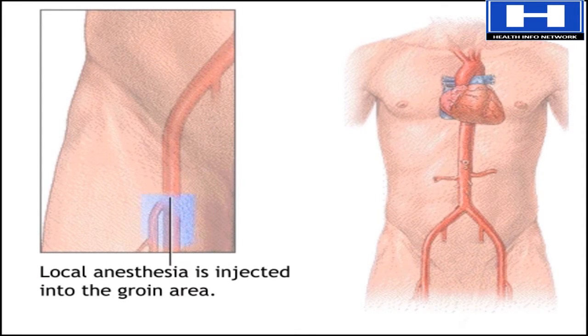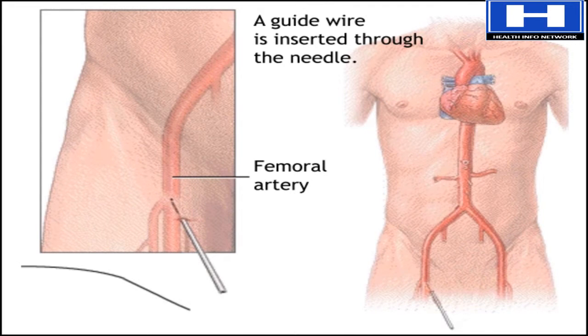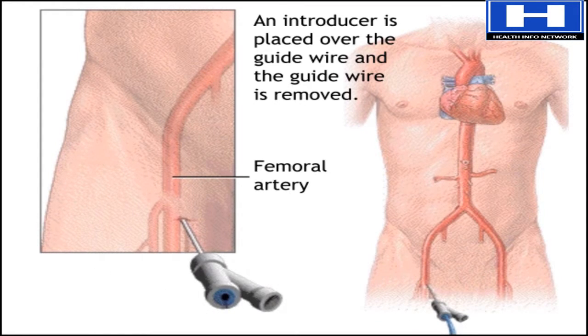First, a local anesthesia numbs the groin area. Then the doctor puts a needle into the femoral artery, the artery that runs down the leg. The doctor inserts a guide wire through the needle, and then removes the needle. He replaces it with an introducer, a tubular instrument with two ports used to insert flexible devices, such as a catheter, into a blood vessel.